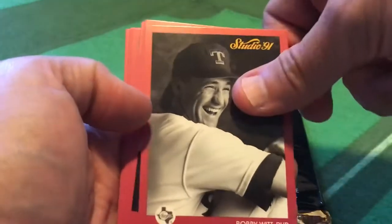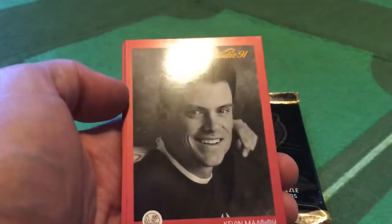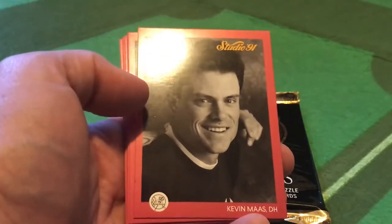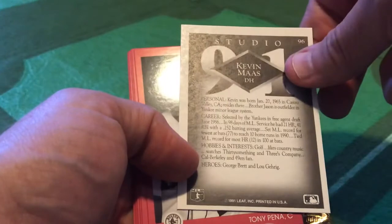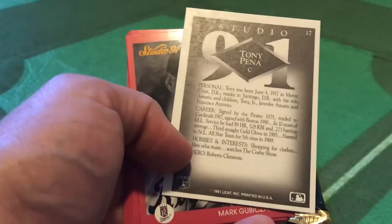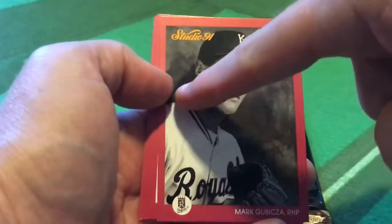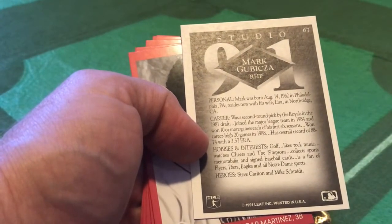Bobby Witt - he's a fan of all Boston teams, favorite TV show The Three Stooges. Kevin Maas - how many collectors had broken hearts over these Kevin Maas cards? You pull these in '91, you put them in lockdown cases, they're worth about three cents today. Kevin Maas's heroes: George Brett and Lou Gehrig. Likes country music, watches 30-something and Three's Company. Tony Pena, Boston Red Sox - love the Olin Mills look to that picture. His hero, Roberto Clemente - no surprise there. Watches The Cosby Show. Shops for clothes. Mark Gubicza in full mullet - that thing is just crawling right up his neck. His heroes: Steve Carlton and Mike Schmidt. A fan of the Flyers, Sixers, Eagles, and Notre Dame sports. Watches Cheers and The Simpsons - well, who didn't back in 1991?